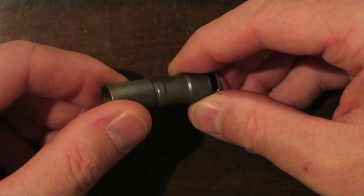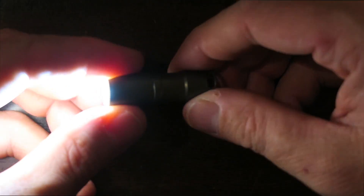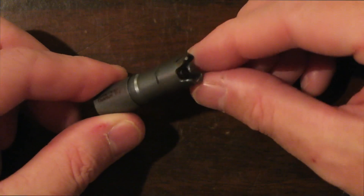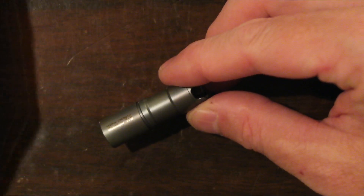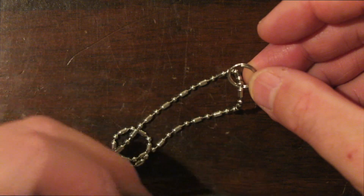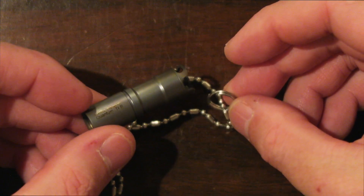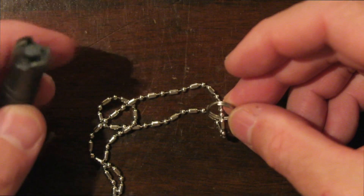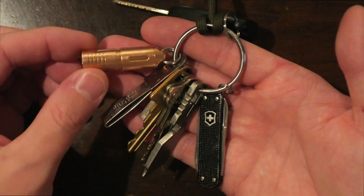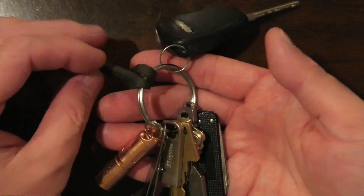The titanium version works the exact same way — just several twists and you get low and then high. Same lumen output, same LED, pretty much the same overall other than the slight tail difference between the two versions. As I said, they both come with split rings, and the titanium actually comes with a lanyard — pretty cool to wear around your neck if you're just going to take the dog out. I just use the split ring and connect it to my keychain. You can see it doesn't take up much room on my keys at all, which is great — I like to keep my keychain as minimal as possible.